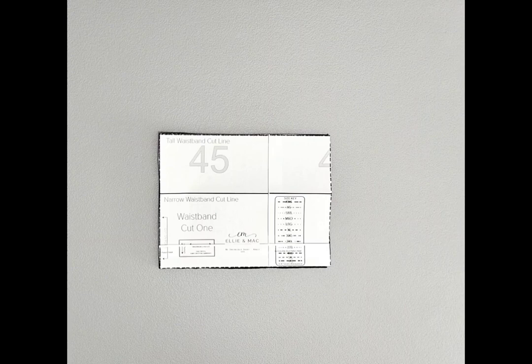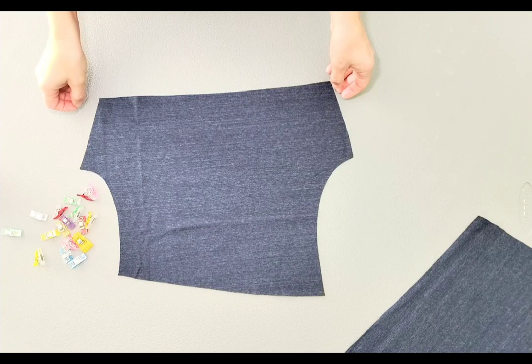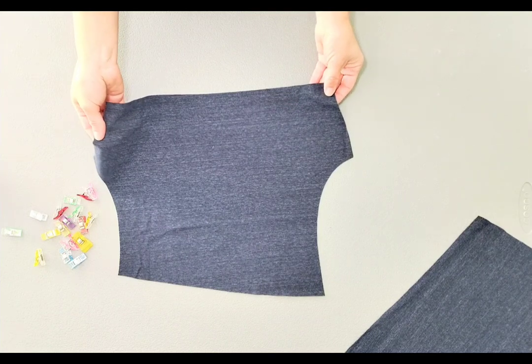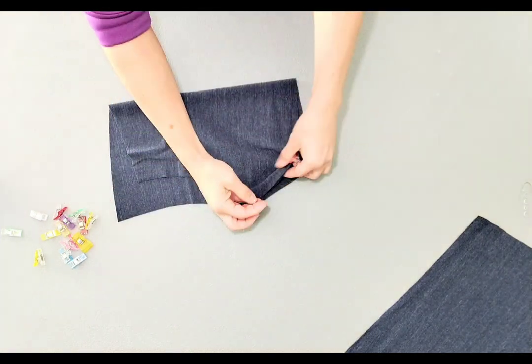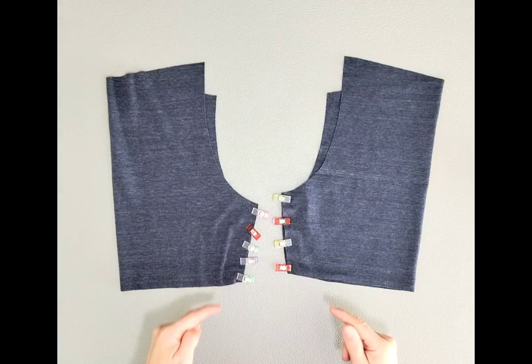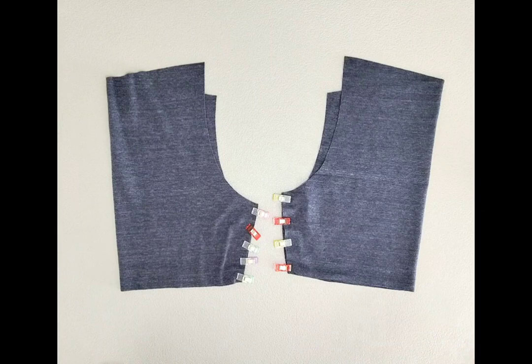You will need two shorts pieces mirrored and one waistband cut on the fold. With right sides together, clip or pin the side seams of your shorts. Sew or serge the side seams with a quarter inch seam allowance.